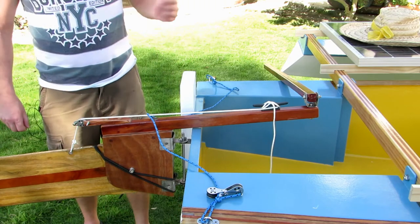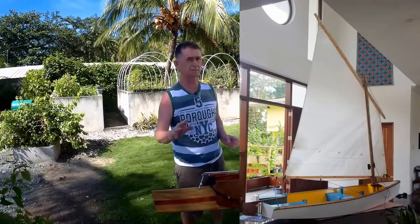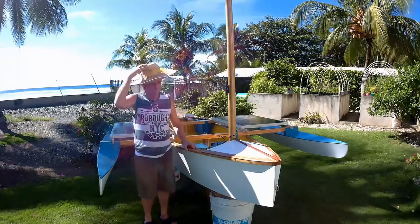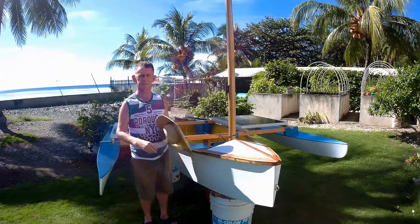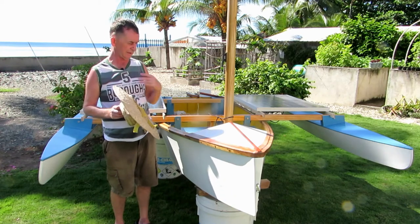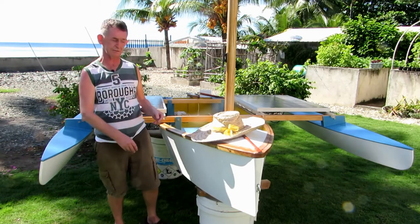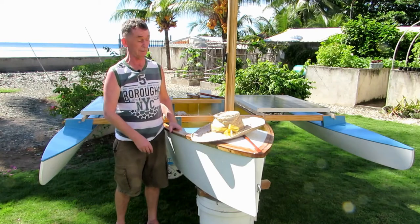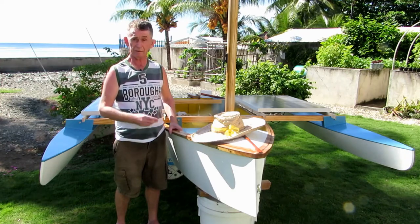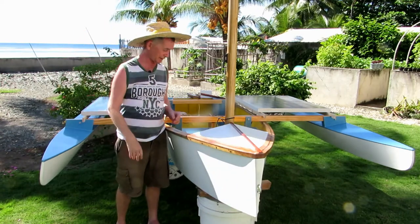I'm waiting for a few parts for the sail. I put the sail up already. The boat is now essentially finished — just some of the rigging to be done. We'll need a three-to-one or four-to-one purchase for the downhaul. I'll explain that in the next video. Thank you very much for watching. If you like my videos, please consider subscribing to this small channel. Bye.